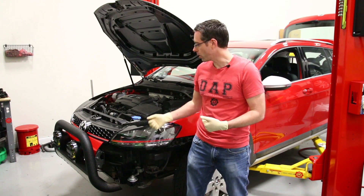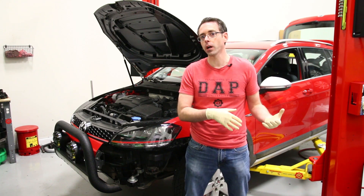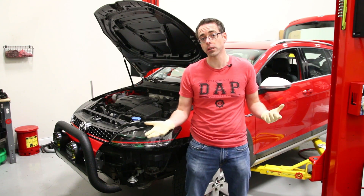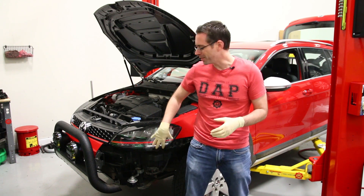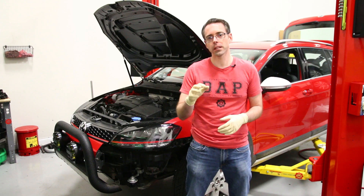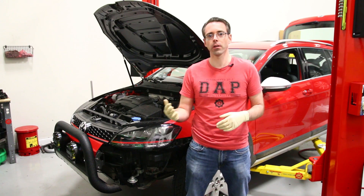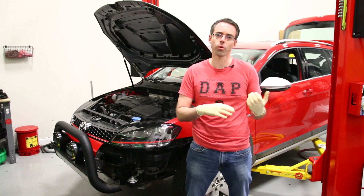Today we're going to be doing a Haldex service on our Alltrack. This Haldex service is something you would do on all current models, or really any Haldex vehicle — they're going to have a service interval. For this car, the service interval is 30,000 miles, which is true for pretty much all Mark 7 or MQB cars. Previous generations, like Gen 4 cars, were 40,000.